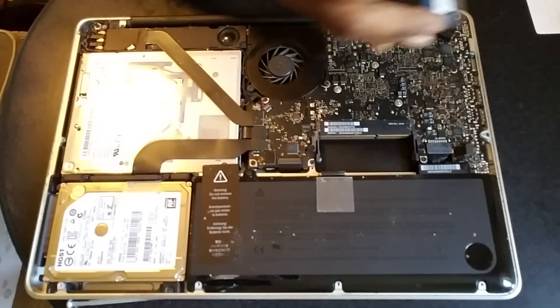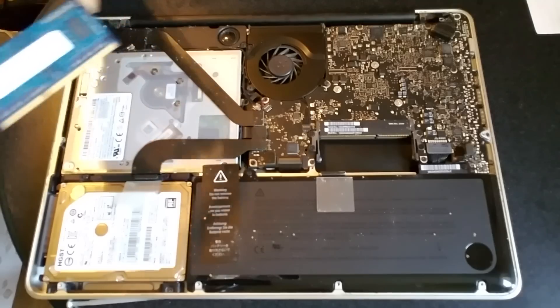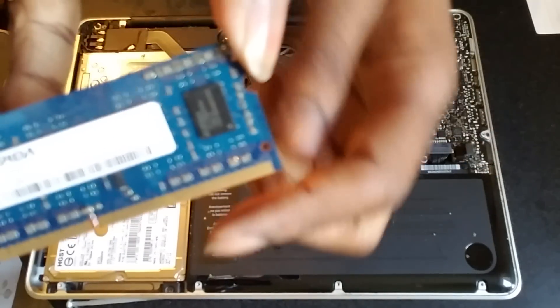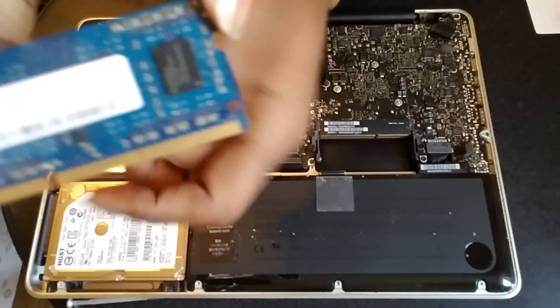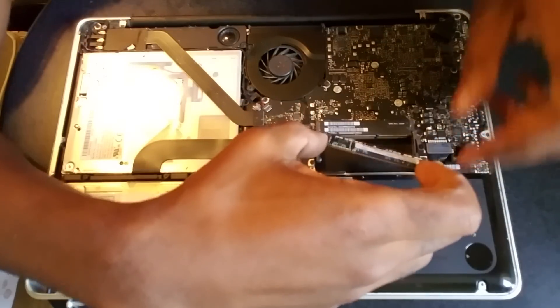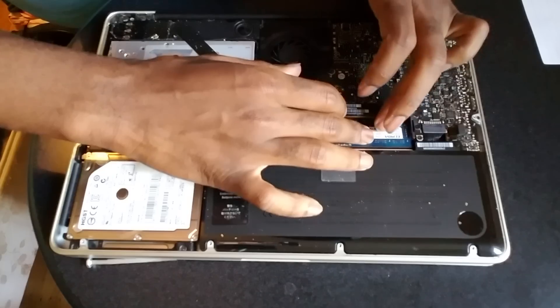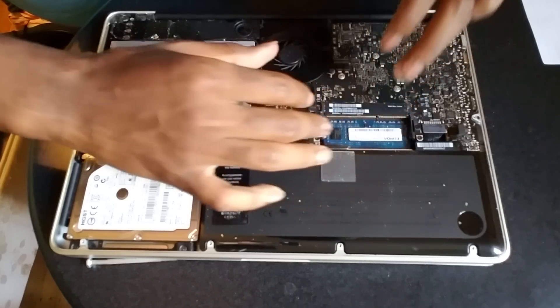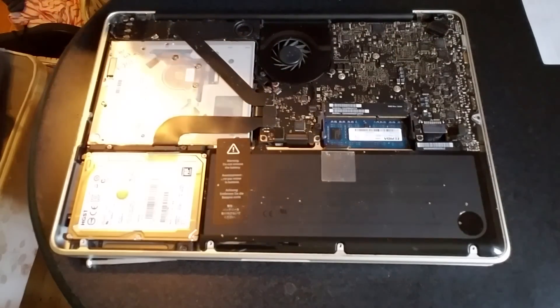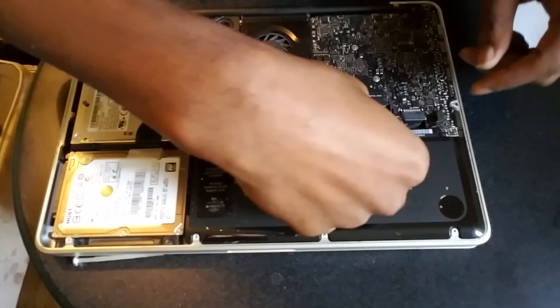Once you get the second one out, you're just gonna reseat them back in the way you found them. You'll see a little groove right there — that groove is what goes in first. So just put it back in just like so. That's one, and then here's the second one — put it back in.